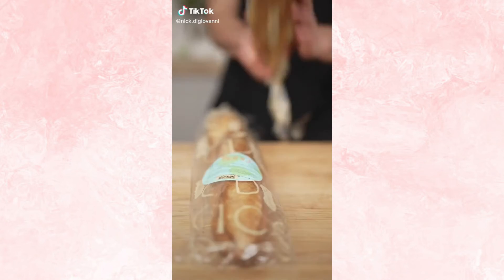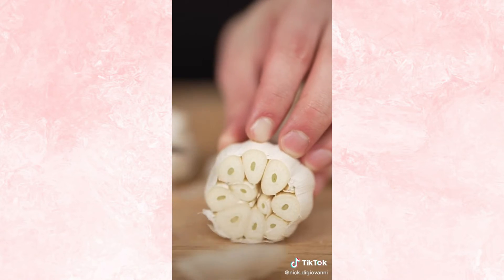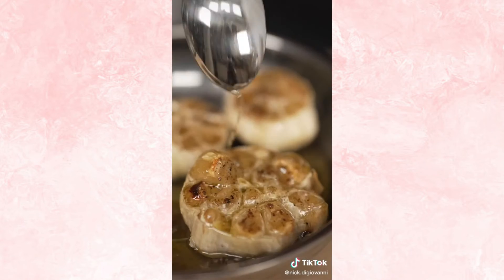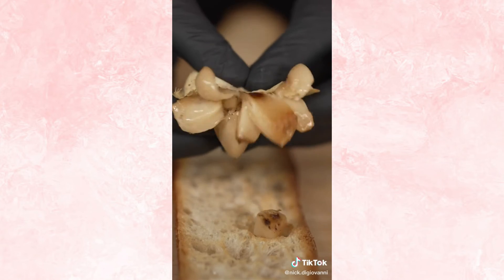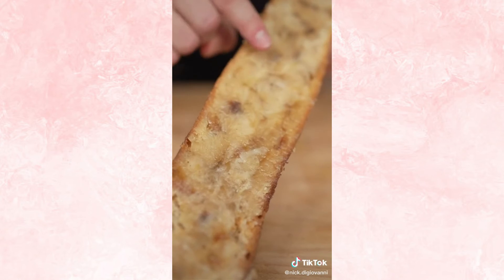I felt creative today, so let's make roasted garlic bread. Slice your bread in half, then warm it up in the oven. Now chop the heads off a few bulbs of garlic, then cover in olive oil, salt, and pepper. Then cover and bake 35 minutes at 400 Fahrenheit. That's what I call roasted garlic. Now simply squeeze that garlic over your bread — I promise it won't be too garlicky, that's why we cook it. Then spread it with your knife. That's a perfect layer of garlic.